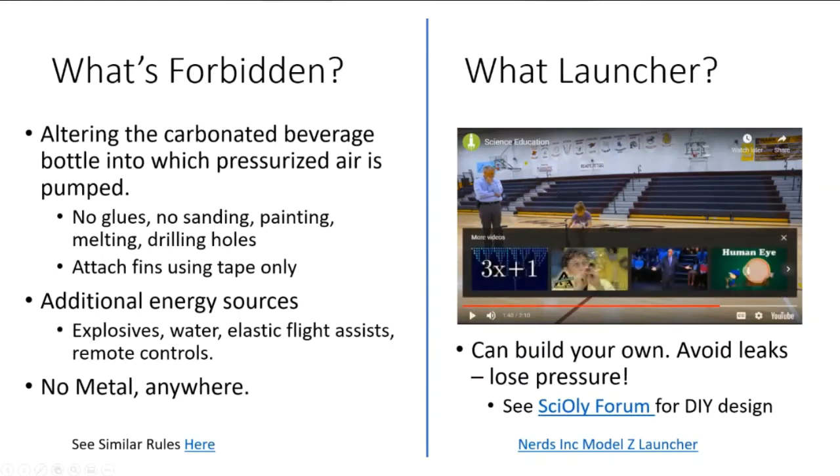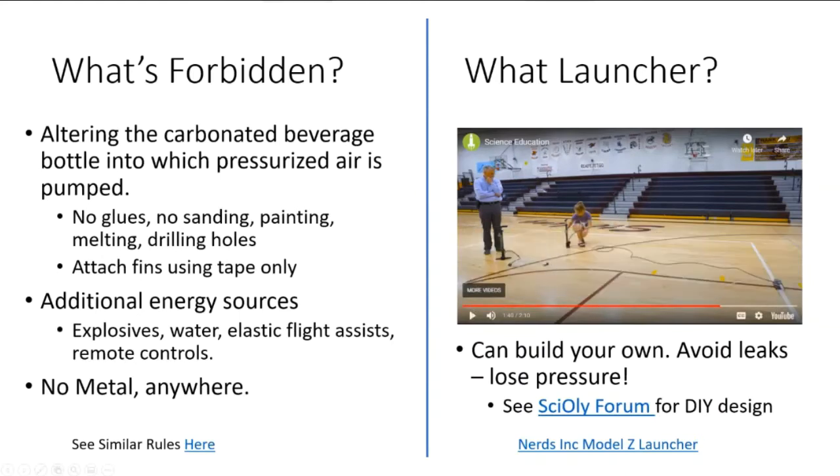Now that we've seen the launcher, let me explain how it works. You put the rocket on this nozzle, and this thing clips onto the bottle's neck - the little rim that bottles have. It clips onto that rim and prevents the bottle from flying off even when it's under pressure. You can see the little rim here, and this thing clips onto it - if you try to pull on it, it won't go away. This launcher can be expensive, around $100, but you can build your own for about $30 by visiting the Science Olympiad forums for DIY launcher instructions.